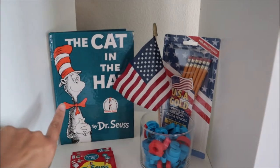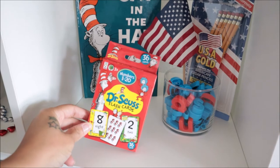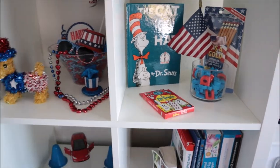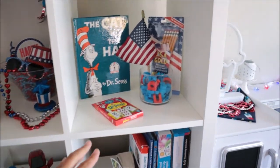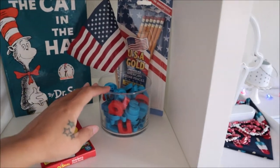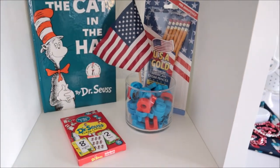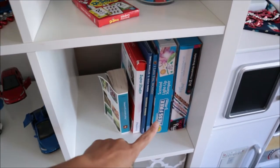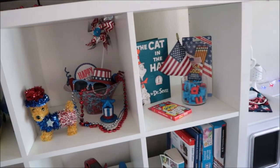I have the Cat in the Hat book displayed because of course it's red, white, and blue — we got her flashcards here too. This will all change up after 4th of July — I'm going to give it a tropical summer theme and film that video as well. But for now it's all red, white, and blue up here. I also have a little jar of her red and blue magnetic letters, and down here some books that are red, white, and blue.